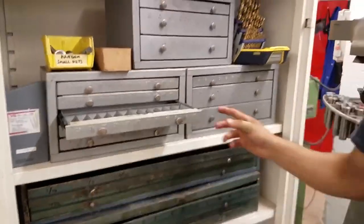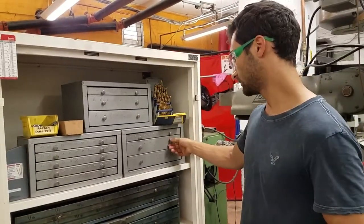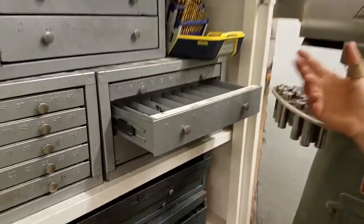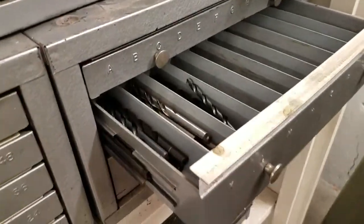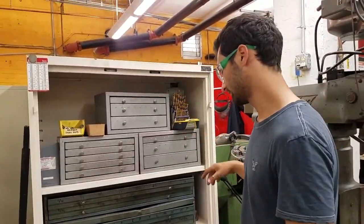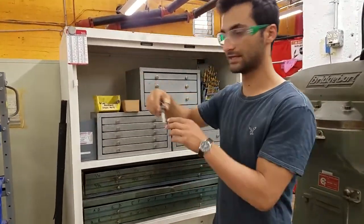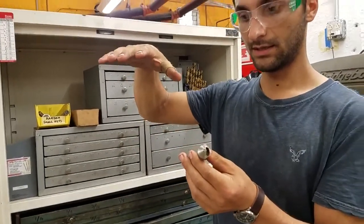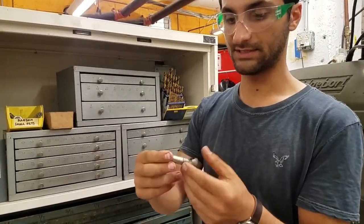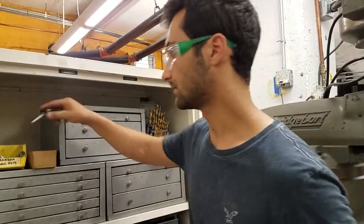We don't stock every size, so if you want something in particular you might need to go to Goodies Hardware, McMaster, or order online. There are also letter-sized bits — just different ways of sizing drill bits. Those are end mills, which are a little different. There's also a countersink bit here: if you have a countersink bolt you want to sit flush in a piece of metal, this makes that shape. This one is an 82-degree countersink.